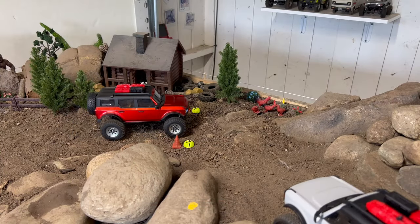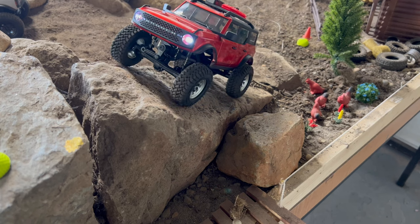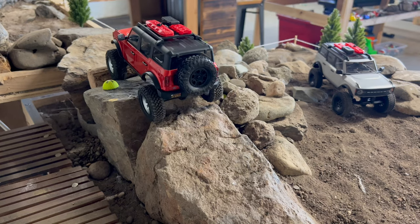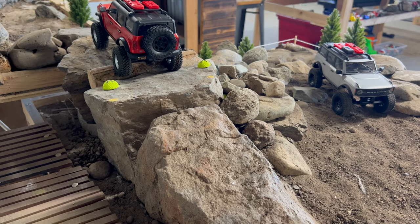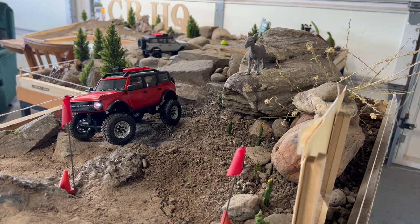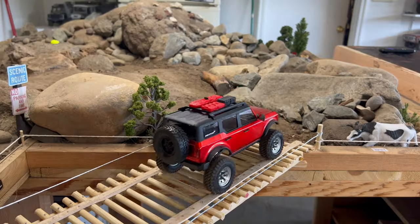Now moving over to the Falken Wildpeak MT tires, also on the RC4WD stamped beadlocks. They have about a quarter more tread than those Dirt Grabbers, and you can already tell — making our way up that little spine it was a lot easier. Still a pretty street-legal-looking rig.